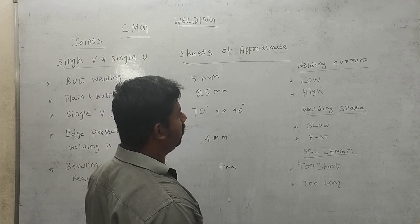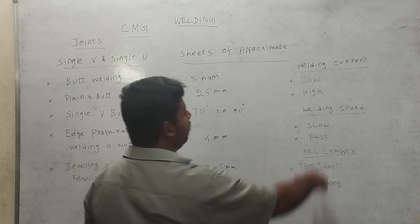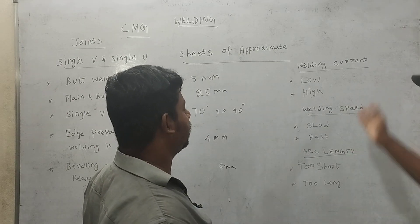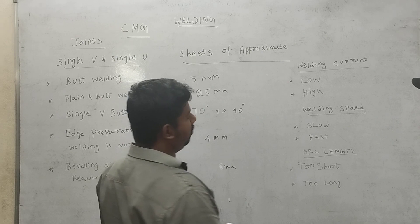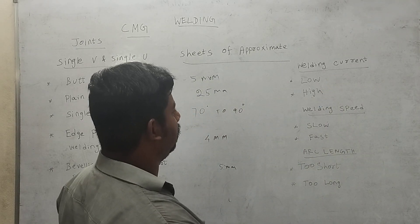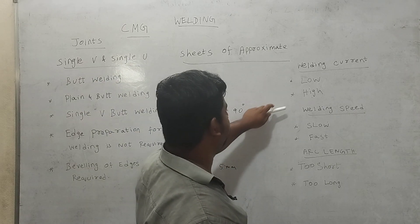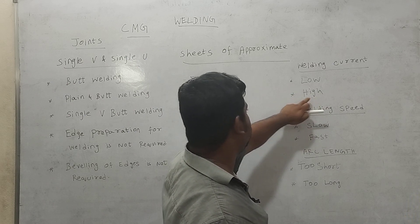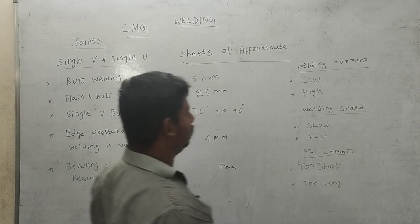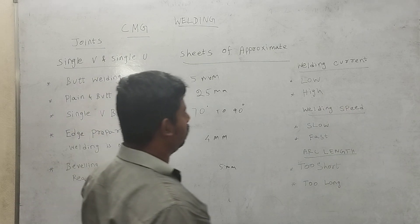The welding current affects the weld quality. With low current, heat will be wasted. With high current, heat will also be wasted, leading to undercutting and irregular deposit. If the electrode current is low, it will cause spatter.